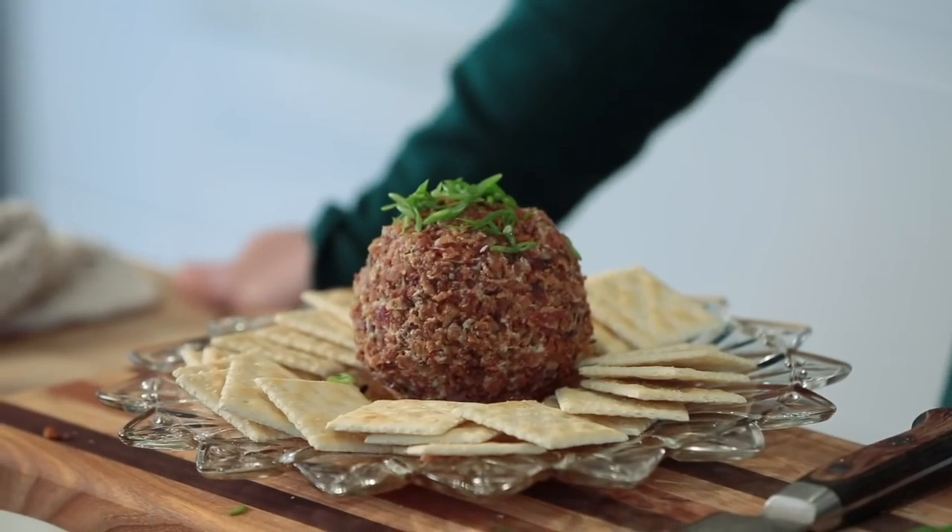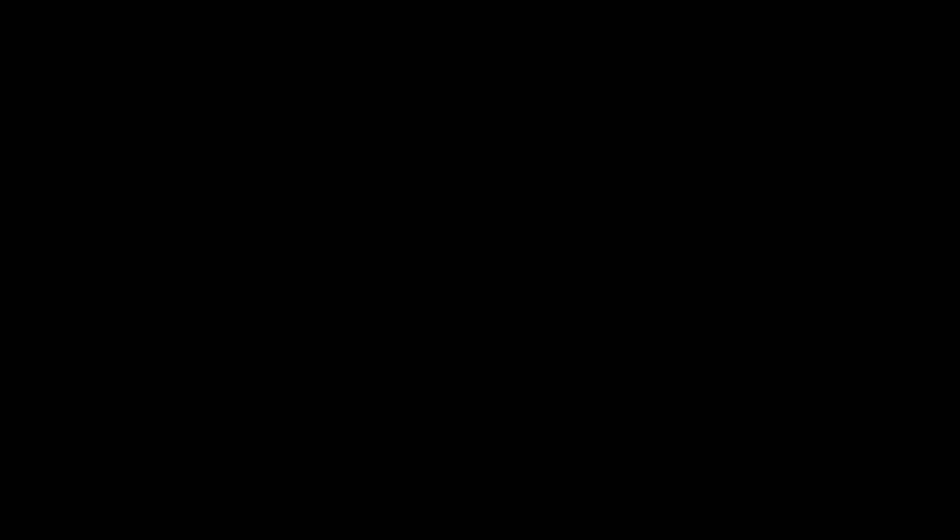Cheese ball! Thank you all so much for submitting your questions. I had a great time answering them and I actually learned a lot. Happy holidays. I can't believe I just made a cheese ball for PBS!